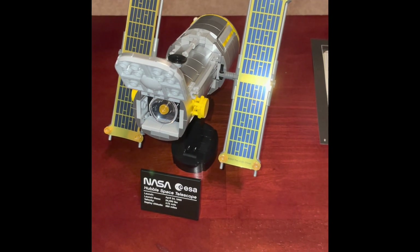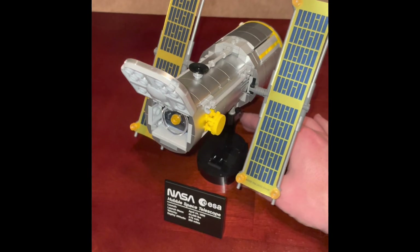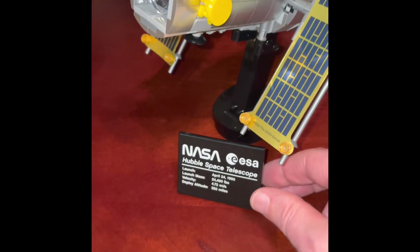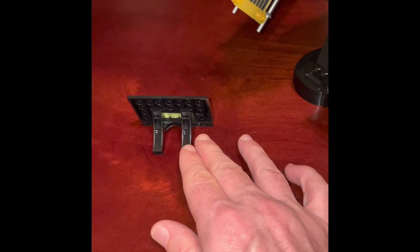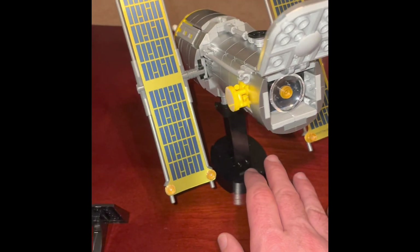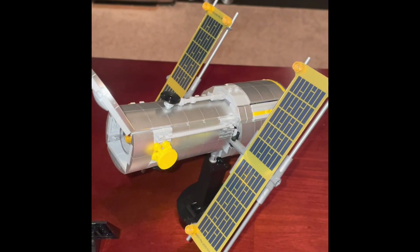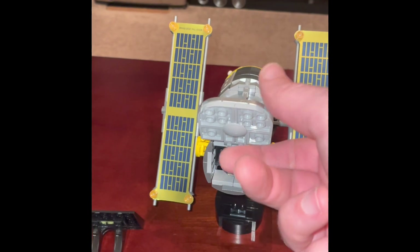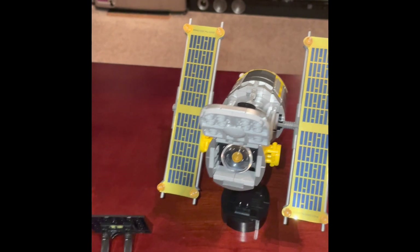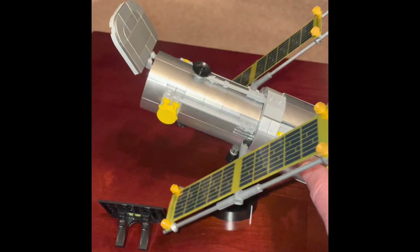If you love space, you're starting off with a bang. After three bags, the Hubble telescope is complete. You get a sweet little stand — that's a sticker — and a sweet black stand to hold the Hubble telescope with no stickers on it. There's a thin material door that opens for the telescope. Pretty sweet so far in the build.